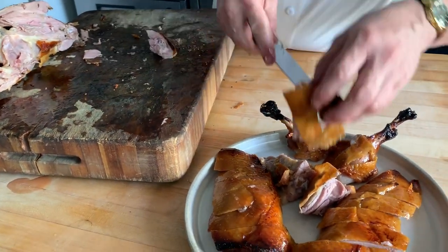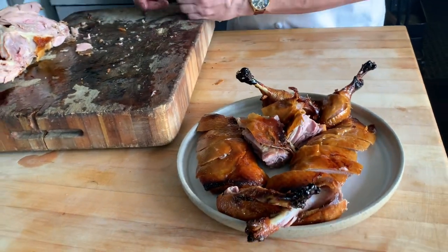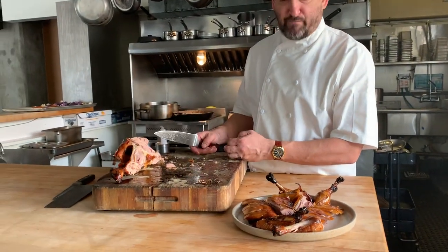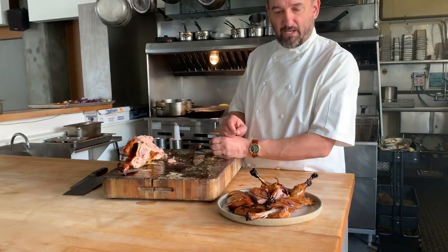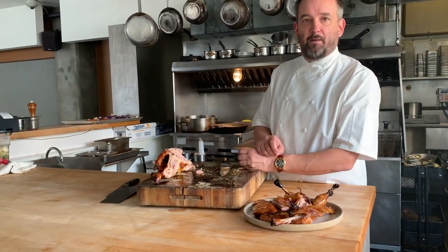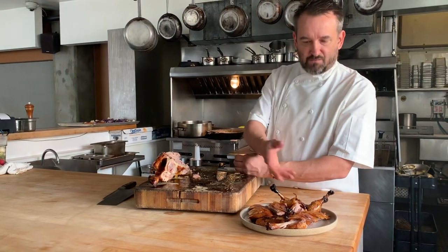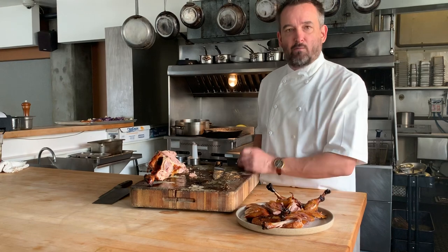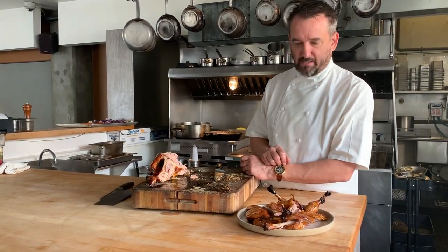Separately, while all this is happening, you've been reheating the roasted vegetables in the oven — just about five minutes is plenty of time at 425. We'll also have the sauce that you can just heat up on the stovetop. No need for reduction or anything, just get it nice and warm. You can serve it on the side or pour it right over, but we recommend pouring it around the duck, not on top, because the sauce can sog out the skin and you'll lose some of that crispiness. And there you go — have fun.